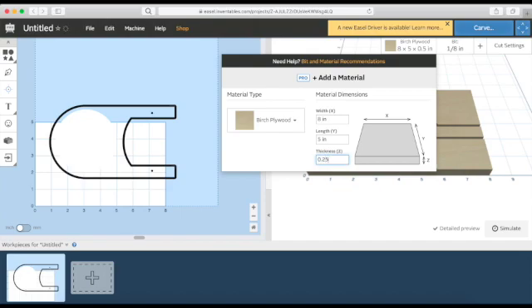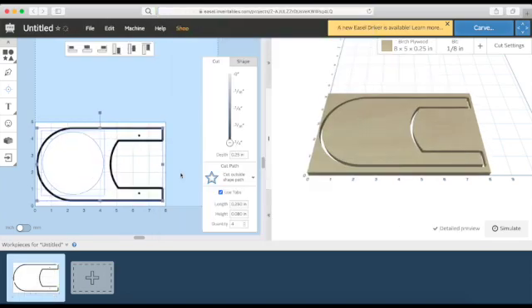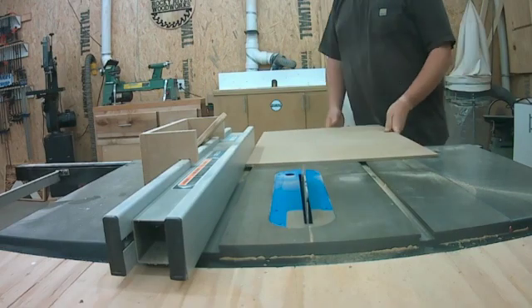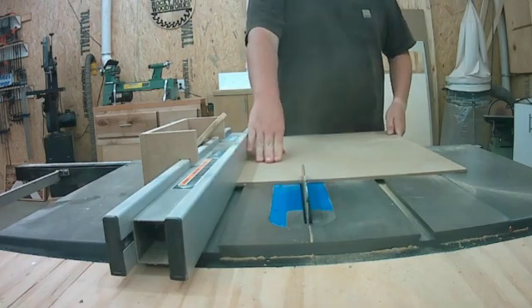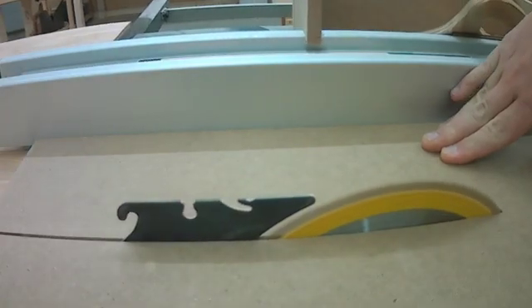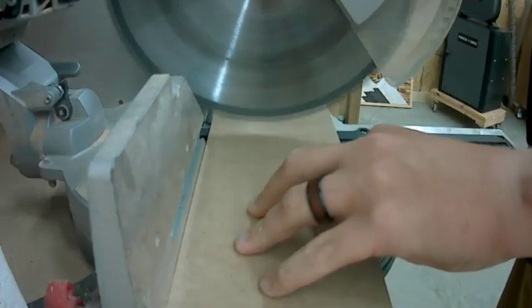I got my artboard set up to five inches by eight inches. I then head over to the table saw and begin ripping down a sheet of quarter-inch MDF, which I think will be strong enough for this project. I rip it down to five inches on the table saw and then head over to the miter saw to cut it to ten inches.